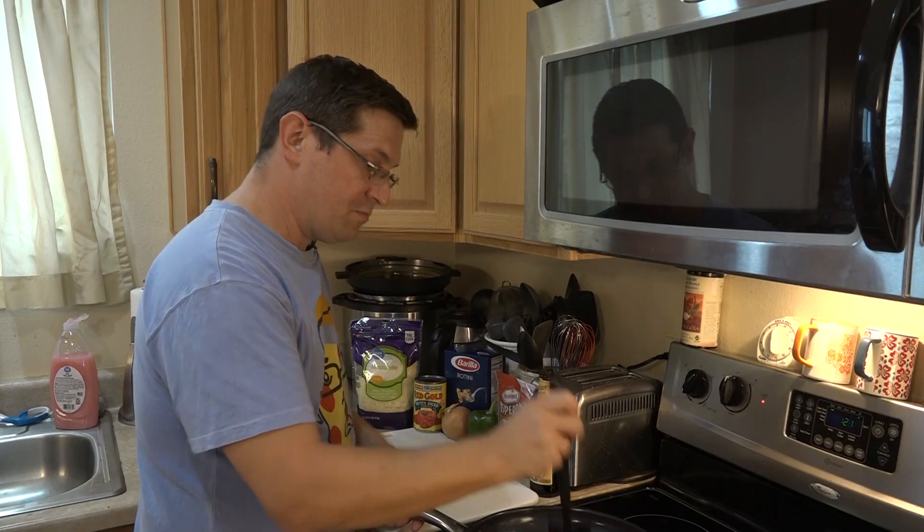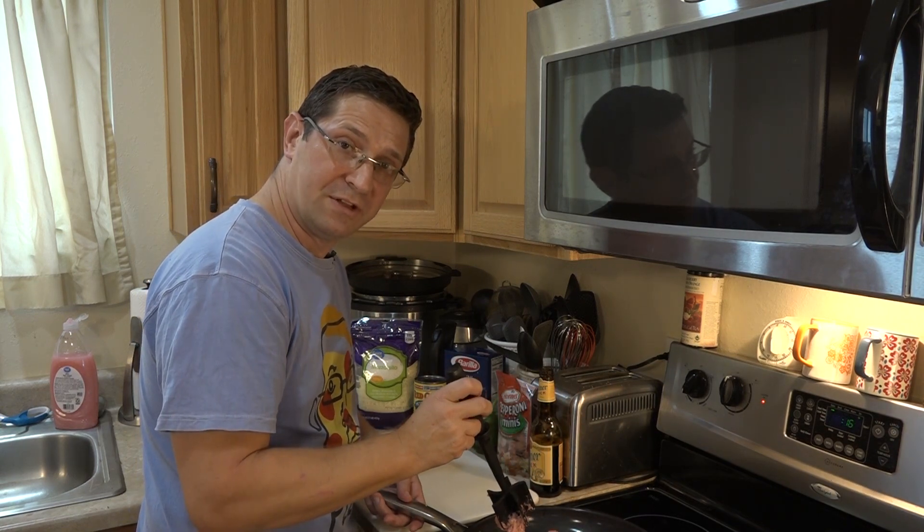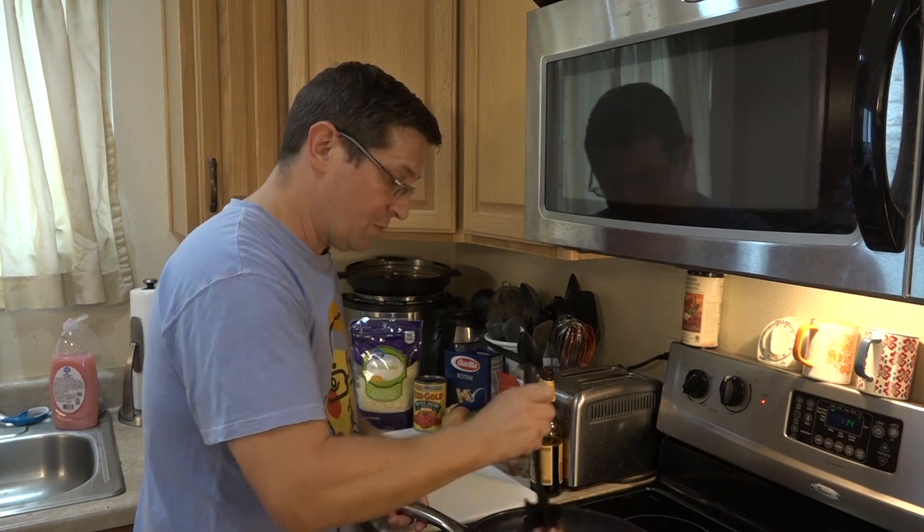Now this recipe — you can make it the day before, put it in the fridge, and have it ready to put in the oven the next day. Or you can just bake it right away like we're going to do.